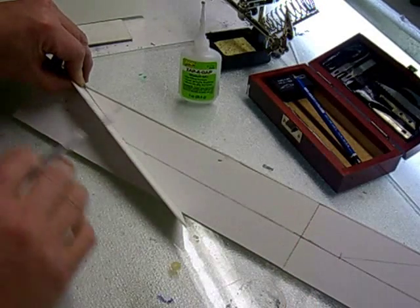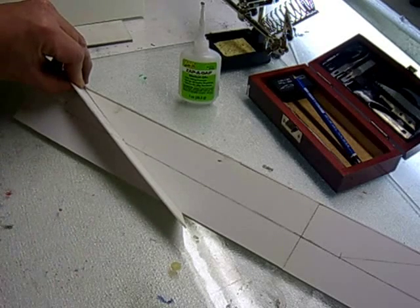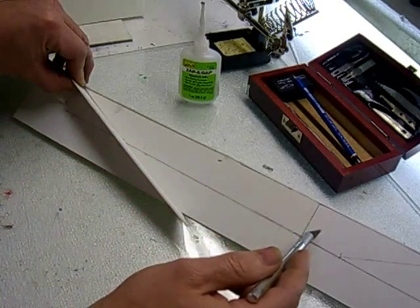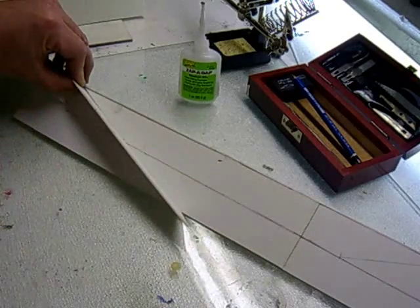Once I get all this laid out, I'll cut out the final pieces and start gluing them together, paint them up, and start adding them to our final piece. So let's go ahead and get started on working on the staircase, working on some of these windows, some of our emergency ladders, and everything that's going to fit into this part of the piece.